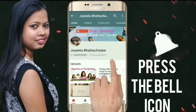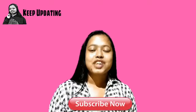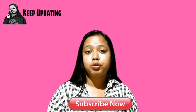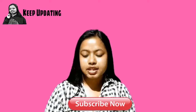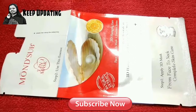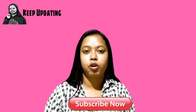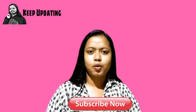Press the bell icon from the YouTube app so that you never miss any of my videos. Hey guys, welcome back to Keep Updating — this is Yorita. Today in this video I will show you how I applied a 3D face and neck mask. This is something which I got in the Blush Box recently; it's from Monsub. Many of my friends have requested me to make a video on this topic, so I thought to make a video on it.